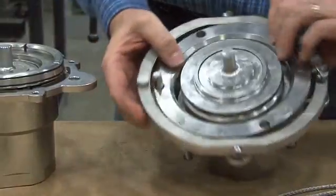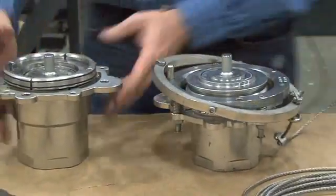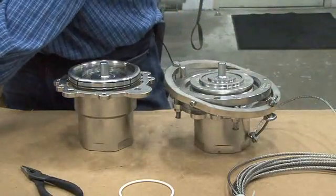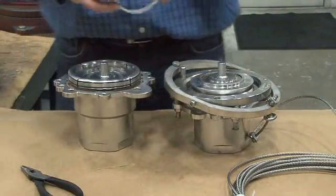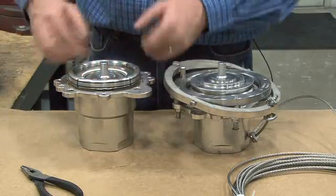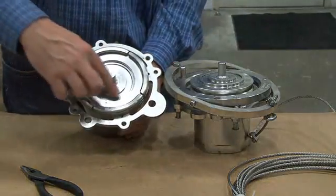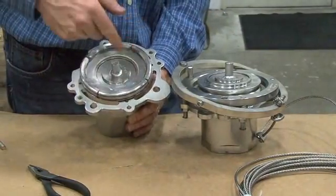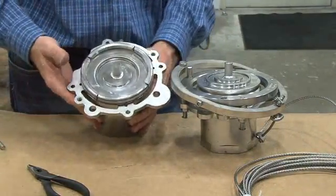We are now ready to replace the O-ring in the face of the unit. Clean all surfaces thoroughly and place a little seal lube around the grooves on the ring. Place your new face seal into the groove, firmly pressing it all the way around. It is also recommended that some lubricant be placed on the outside of the holding sections — this will aid in reassembly.